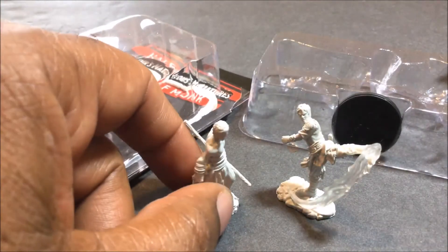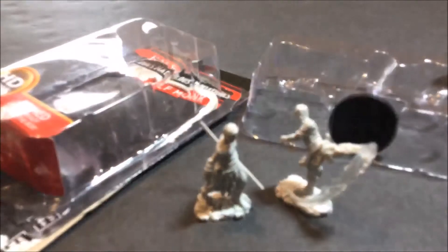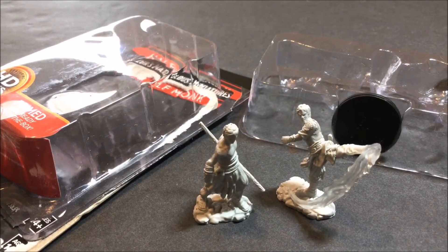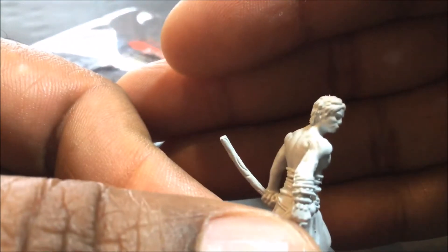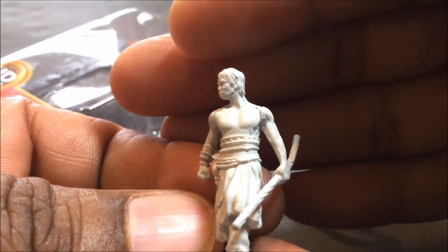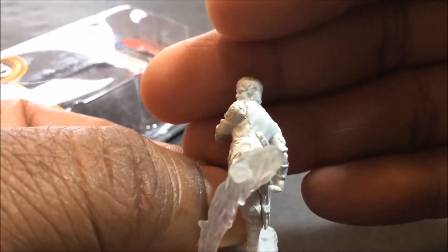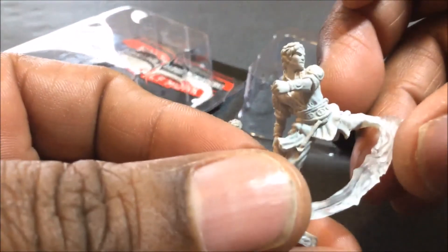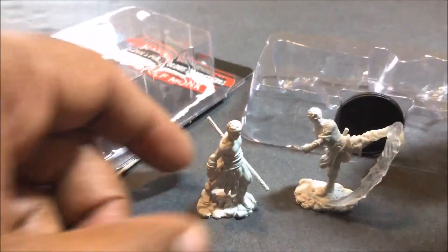Anyway, this is the male elf monk. If you have a game where elves can become monks, I think it will be a useful figure. If not, you could always probably paint over or trim off the ears. This one, you can't even see his ear on that side or on this side, so there would be no reason whatsoever. Maybe you'd cover that one ear on the other. But other than that, there's really nothing on here that would say that it has to be an elf.